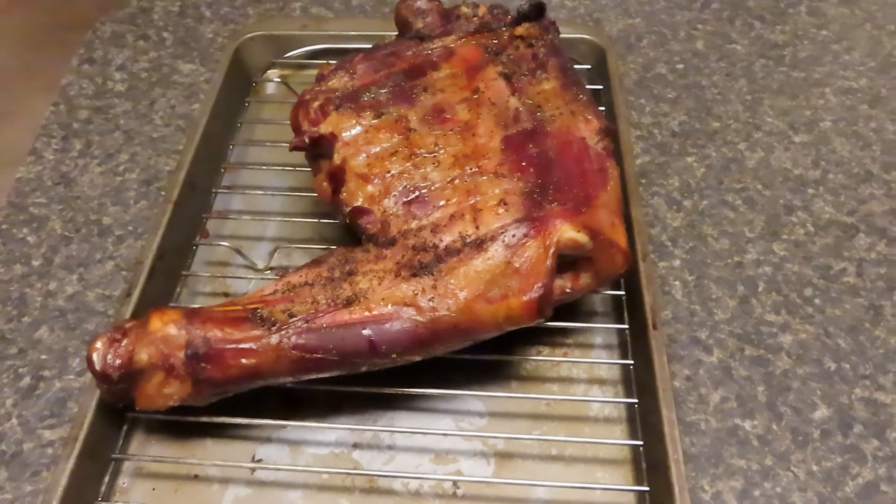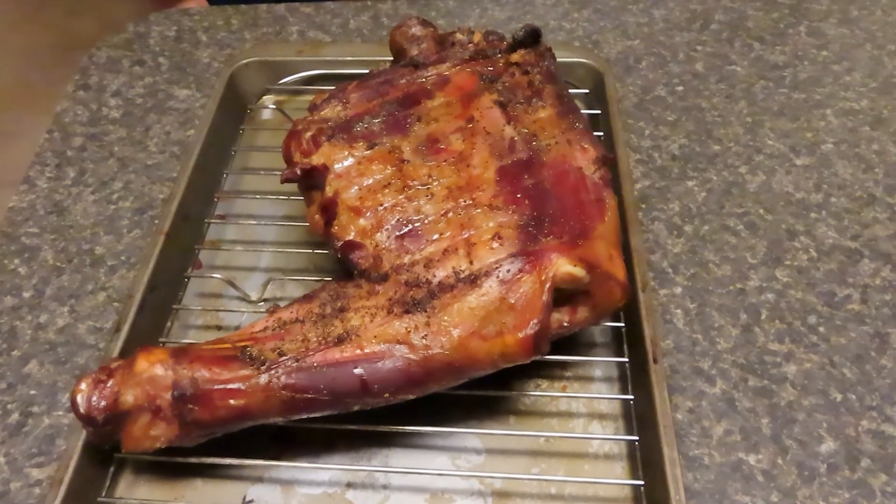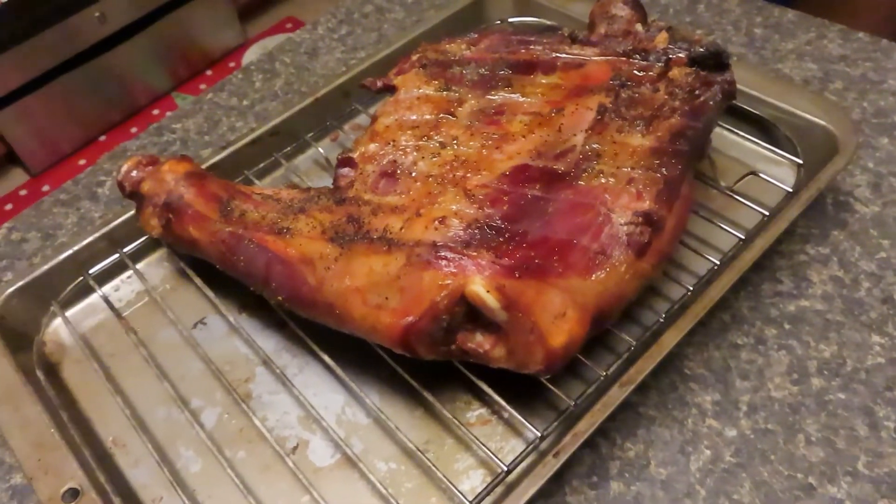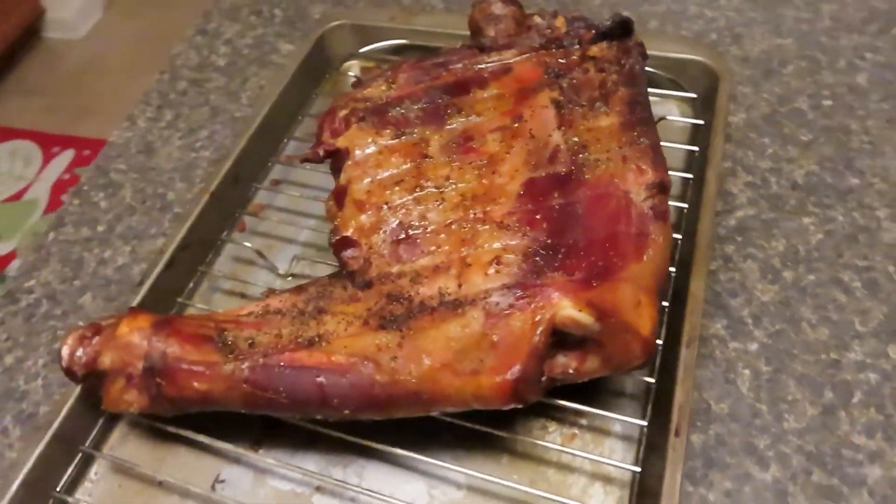Here's the final product. I had to step out and leave for a while, but my wife monitored it and the internal temperature came to 153 by the bone, so it's done. It looks great. Smells great. I can't wait to try this.